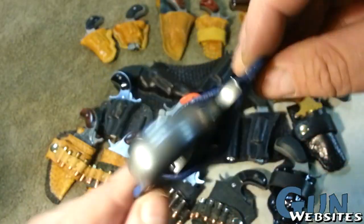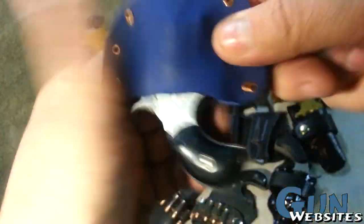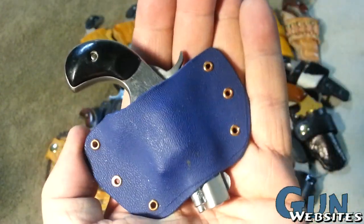Then I made a Kydex one — I've only done one so far but I plan on doing a lot more of these. This was pretty fun, just something different than the leather, and this was on a little Freedom Arms .22 short.